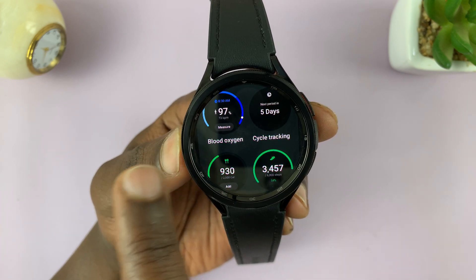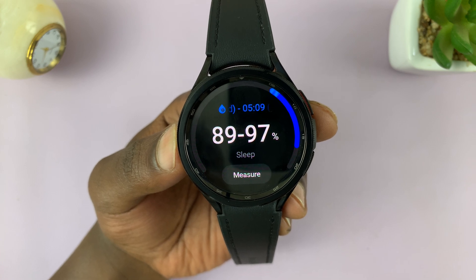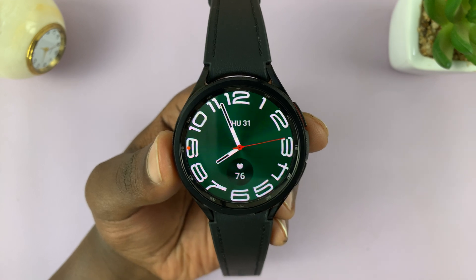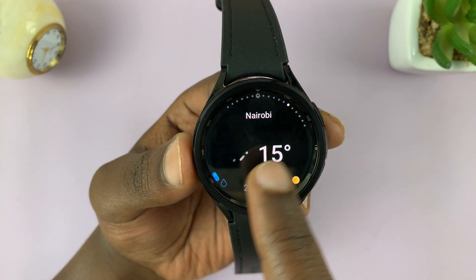Here it is — blood oxygen. Tap on it and it's been added. From now on, anytime you want to measure your blood oxygen, just swipe from the watch face looking for the blood oxygen tile.